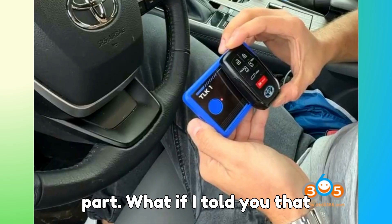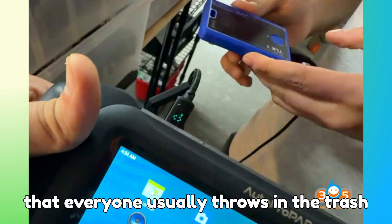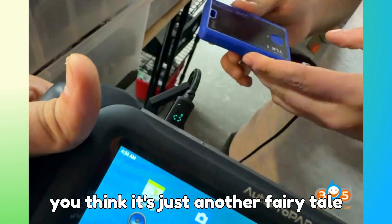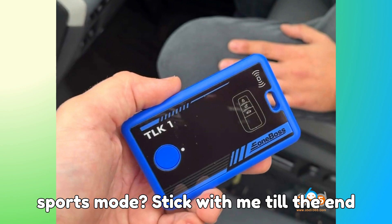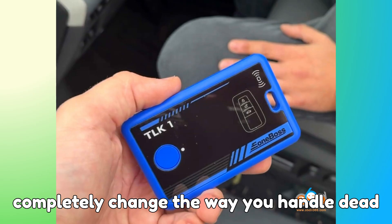Now comes the interesting part. What if I told you that a locked Toyota or Lexus proximity key that everyone usually throws in the trash can actually be revived in less than two minutes? Would you believe it? Or would you think it's just another fairy tale? Stick with me till the end, because what you learn today might completely change the way you handle dead smart keys.